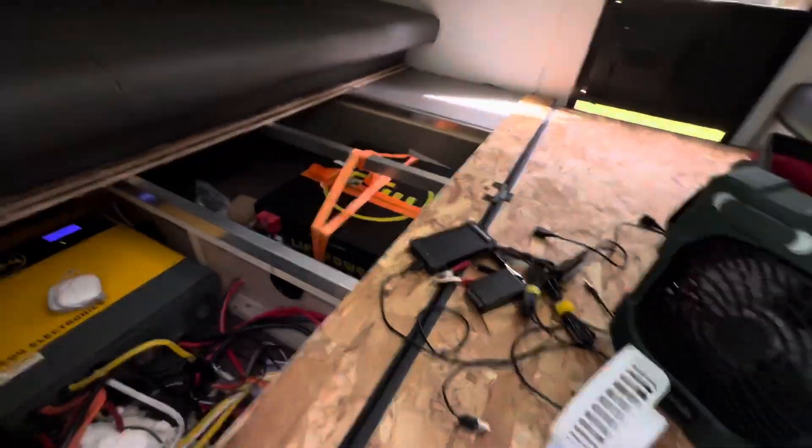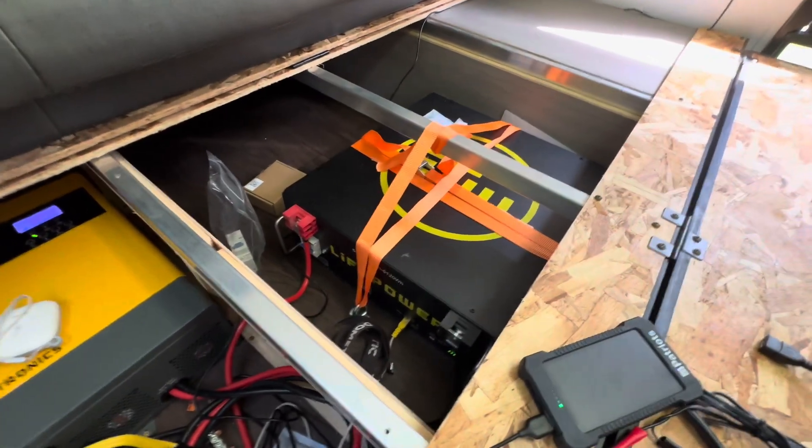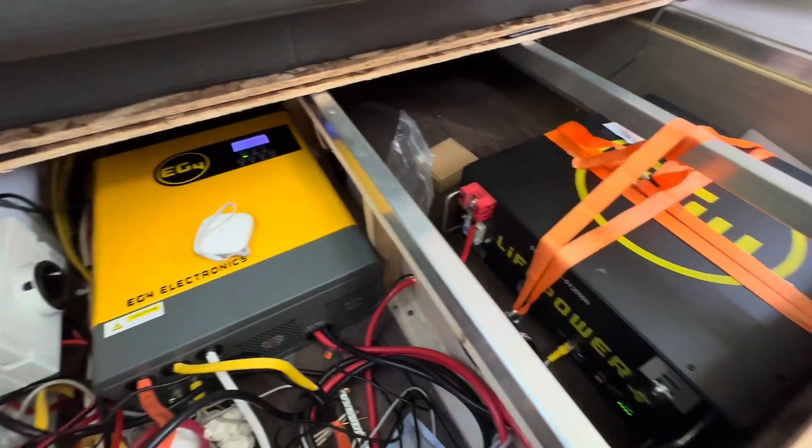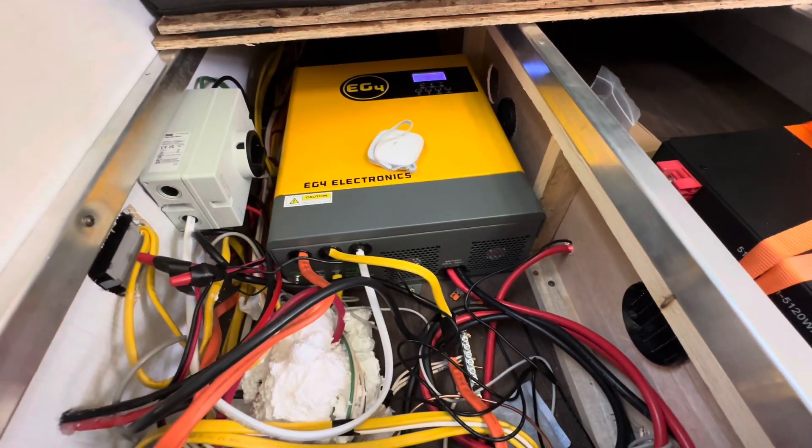Let's take a look inside. I've got my 5000-watt battery from EG4, server rack mount, and the EG4 3000K inverter.